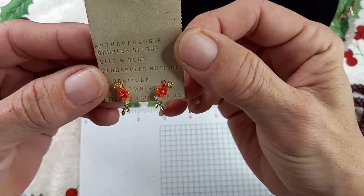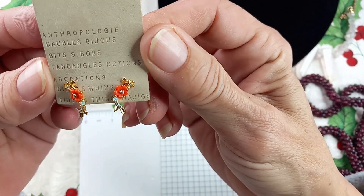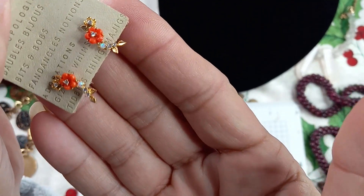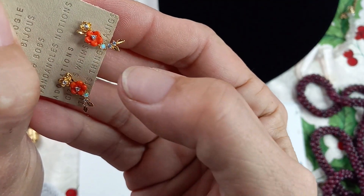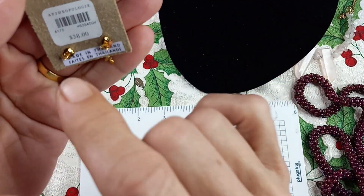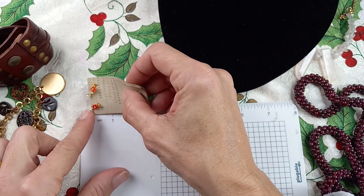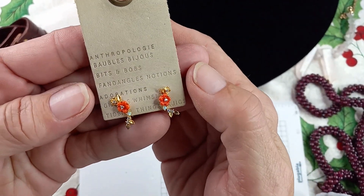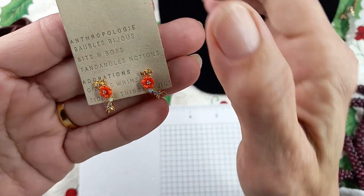Next up we have a sweet pair of new Anthropologie Bobbles Bijou, Bits and Bobs, Fandangles Notions — that's a mouthful! Look at those — how precious are those. That stone, the color! They were originally $38. This is a leather tag. They measure in at half of an inch. I really love these. Let's do these for $5 — that would make a great gift.